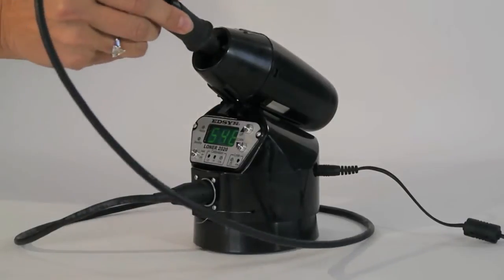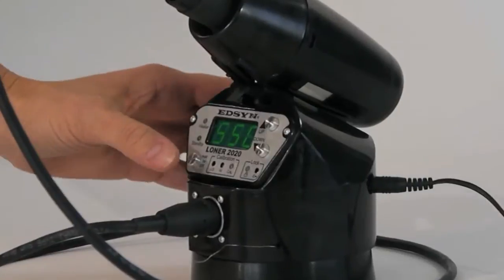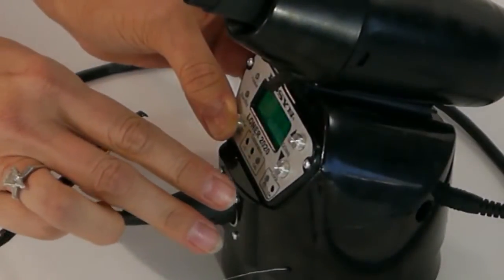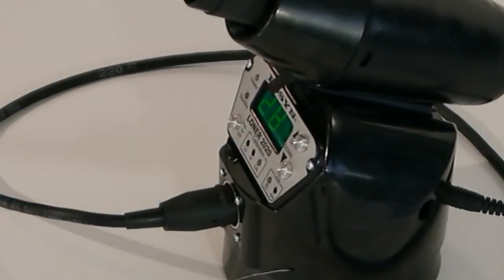The digital display shows the temperature in both Fahrenheit and Celsius. Simply press and hold down the arrow for Fahrenheit along with the power button, or press and hold the up arrow for Celsius along with the power button.